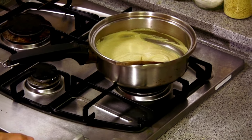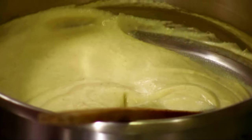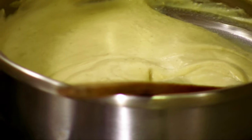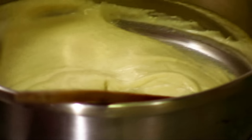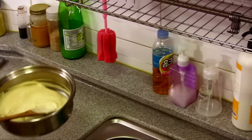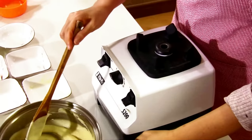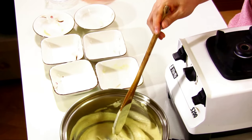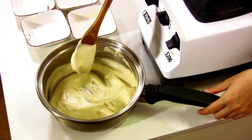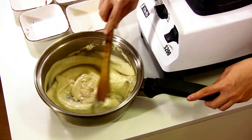I think half a tablespoon of lemon juice is enough — lemon juice is very powerful. So I'm not going to use the rest. Let me bring it to the stage and show you what it looks like. This is what it looks like when it's done — you can see how it thickens.